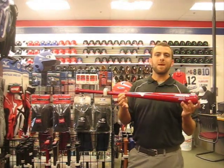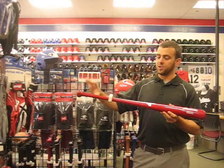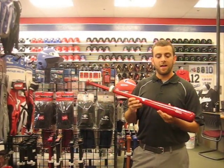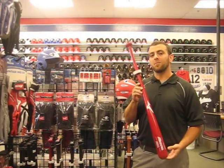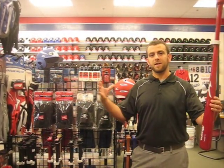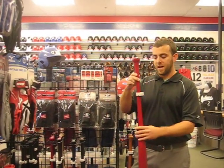One thing that is unique about our maple bats compared to the competition is they are shaped, they are cut down, and then they are actually microwave dried. That gives it a much more consistent drying process because it dries from the inside out instead of just hanging there and drying from the outside in. It has led to really good consistent performance throughout all of our different bats.